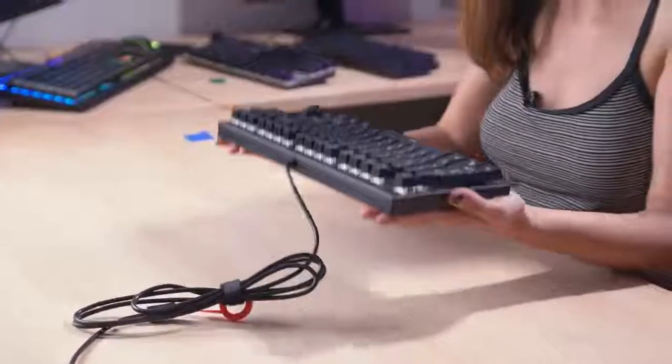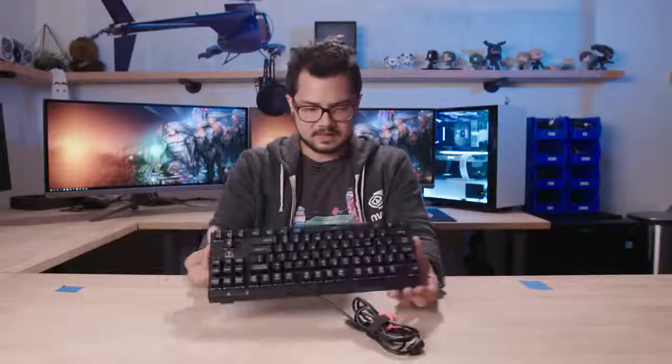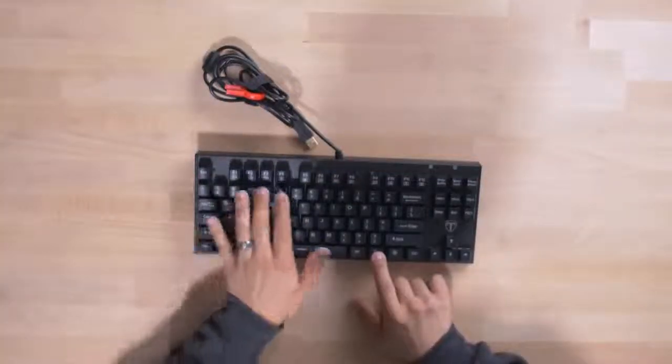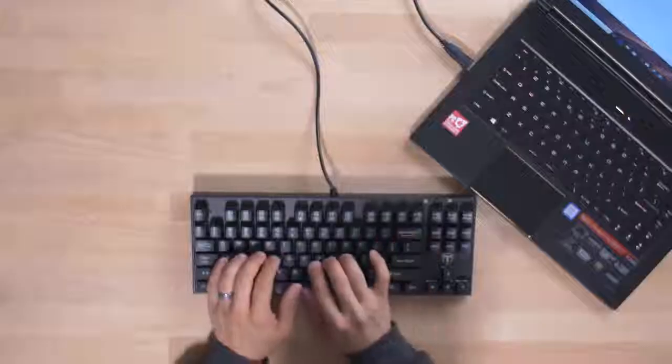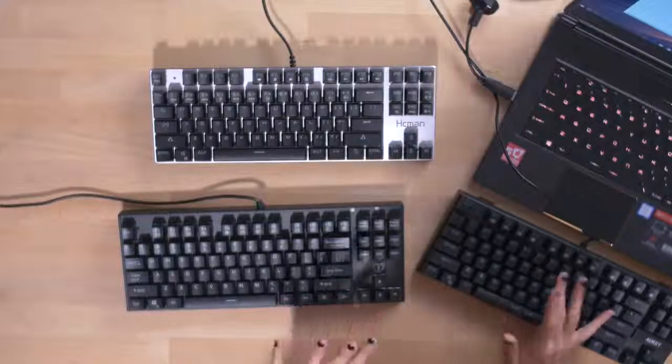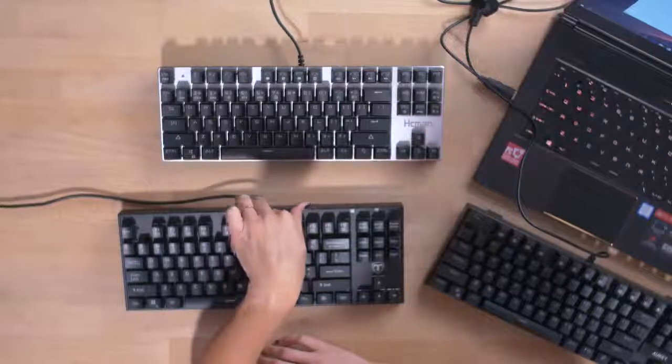The Tomoko is much heavier than the other two — it's got some weight to it. Quality-wise, I can already tell this one is going to be the best. Hardly any flex, and definitely much higher quality keycaps. MX stems again, and I believe this keyboard is spill-proof as well. N-key rollover, Windows lock key, volume up and down, mute, some multimedia keys. These feel great — there's some resistance. I feel like the resistance is about the same for the Aki and the Tomoko, but actually the Aki has a little bit more resistance than the Tomoko.